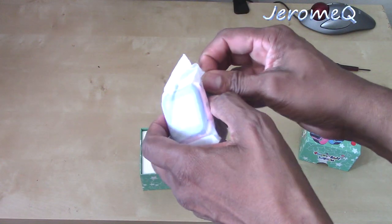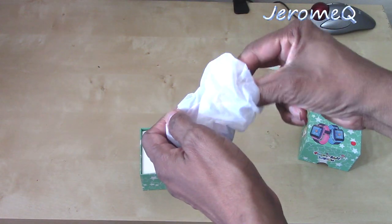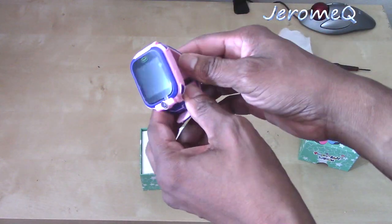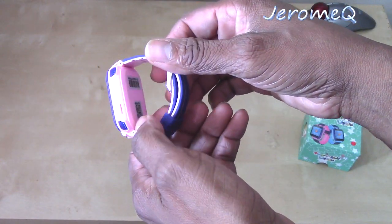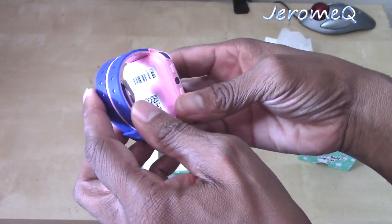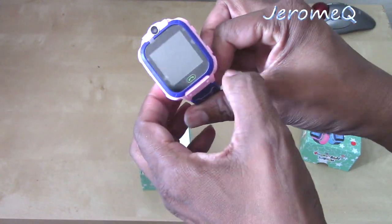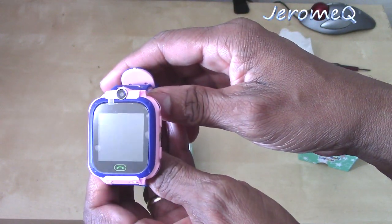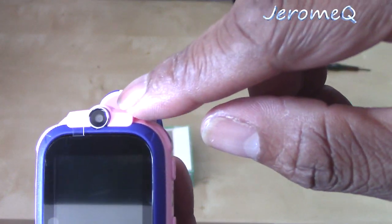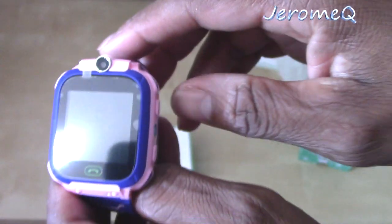I'm going to take it out of the wrapping here so we can get a good look at it. This particular one comes in pink. I'm guessing they may have other color versions. For the first thing I noticed, it has a camera sensor on it. That's definitely a camera sensor right there, so it can take pictures. That's cool.